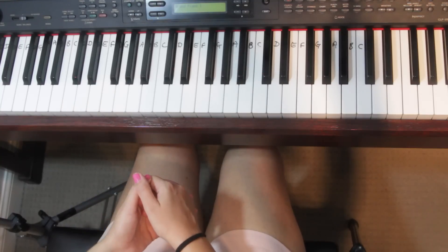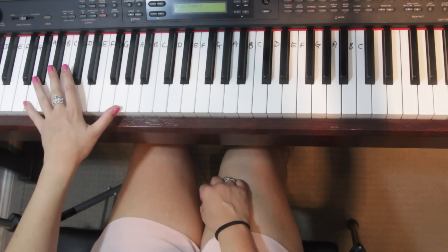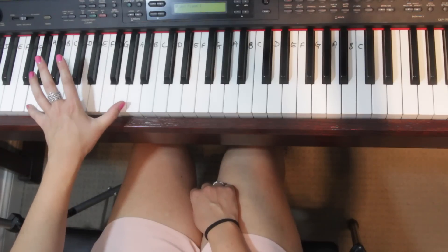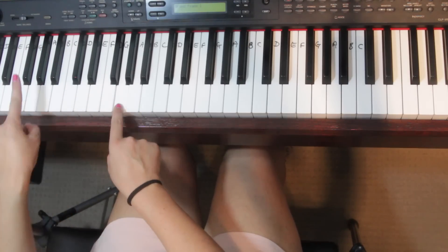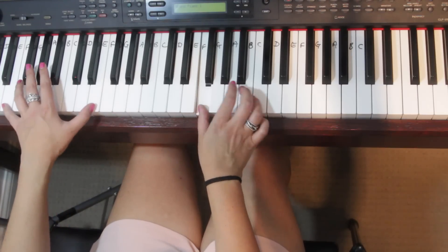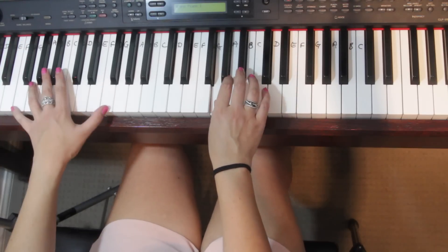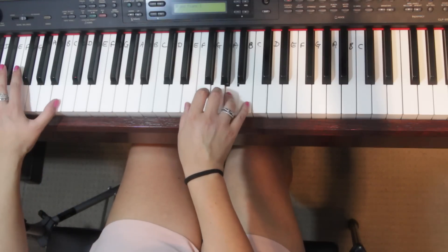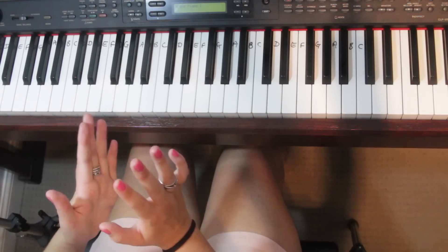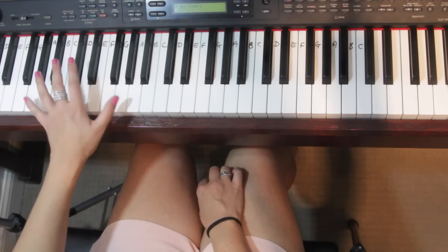The second accompaniment is octaves. You can do the same notes but doubled in octaves with the left hand. Octaves just means whatever note you've got, you double it an octave lower — it just thickens it up a little bit.